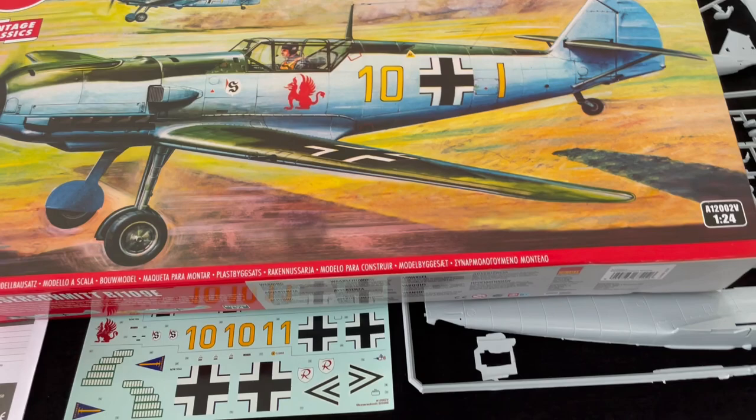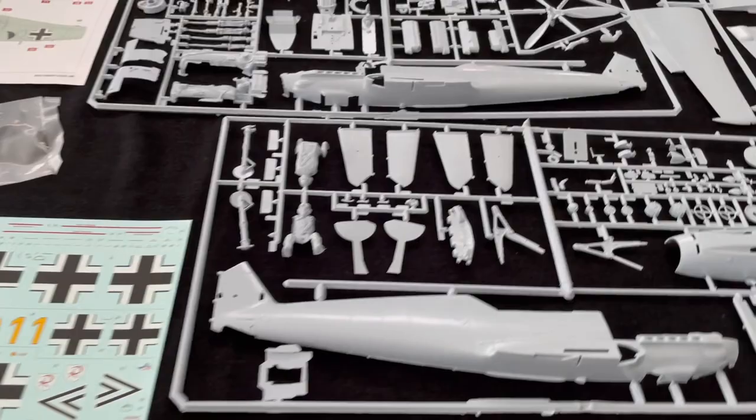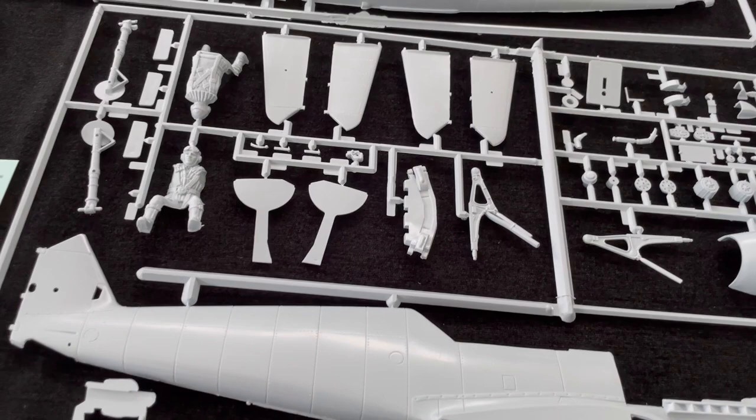There are many modellers out there who would love to have had a crack at it. It can be a bit daunting when you look at it, but actually it isn't. So let's have a look at what we get in the box. I haven't looked up exactly when this was released, but as you can imagine, 60s or 70s, something like that. So inevitably the moulds are very old.